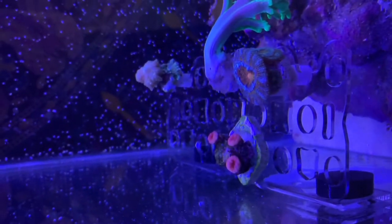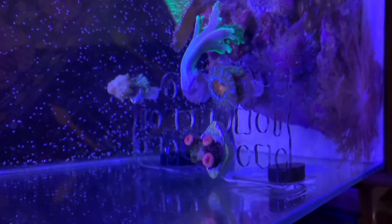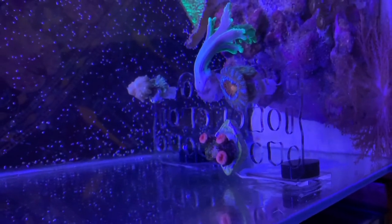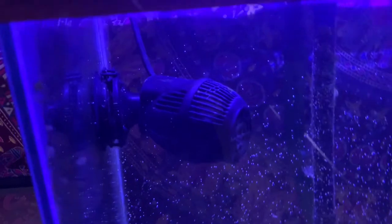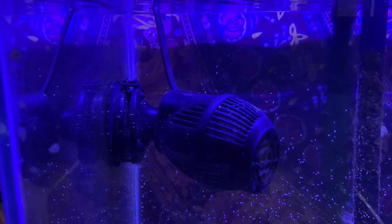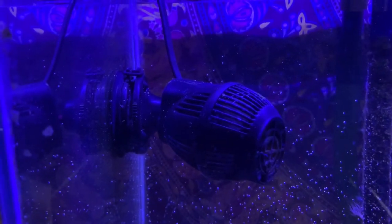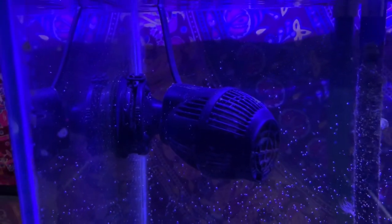Here we have our new frag rack. There's not much on it right now, as you can see — definitely need to fill that baby up here soon. Here I run a Hydor, pretty sure it's a 2,500-gallon pump. It does a pretty good job with the flow.